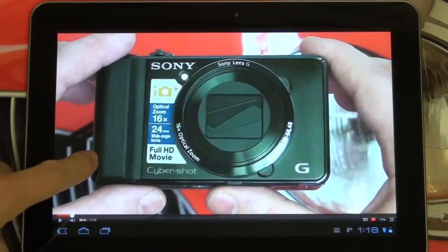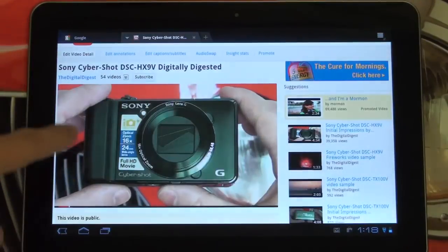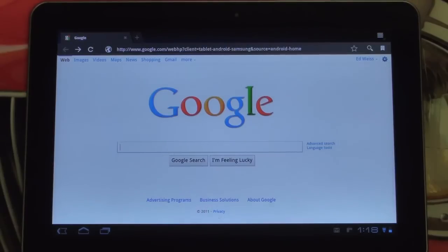Let me go ahead and back out so I can get to another tab. What I really want to stress is that this tablet is a great device and arguably the best Honeycomb tablet to date.